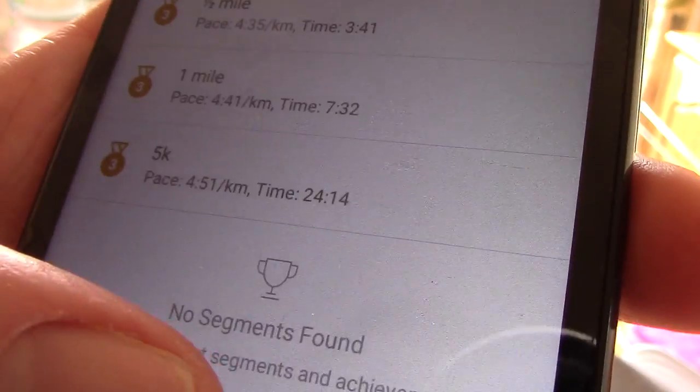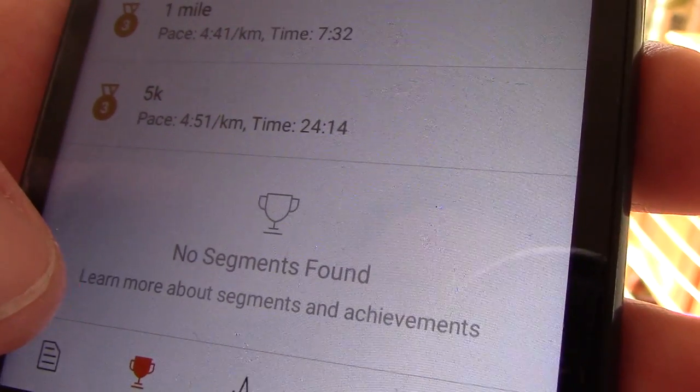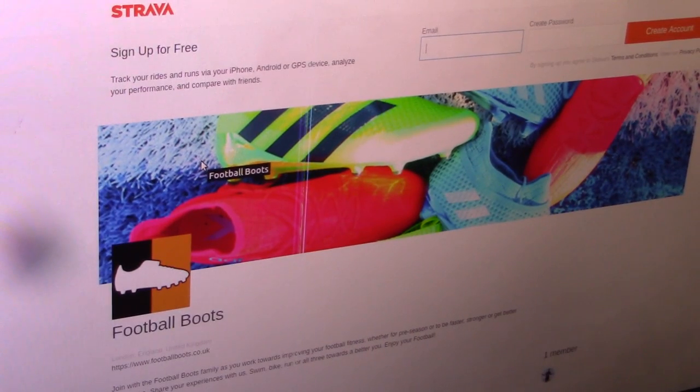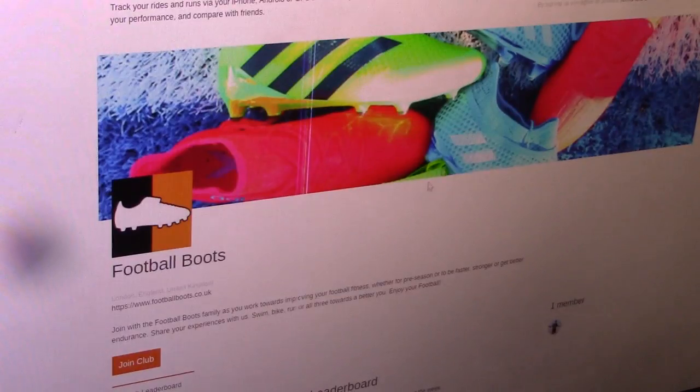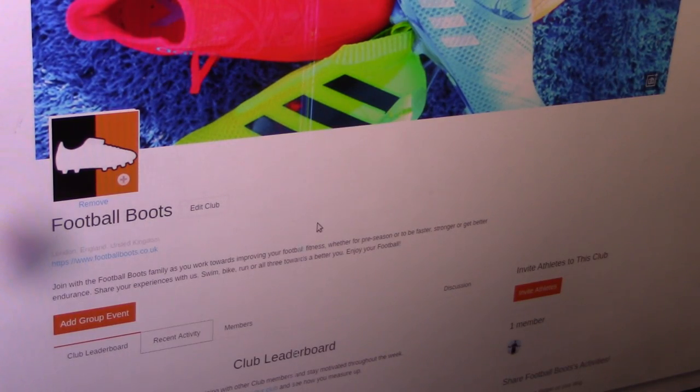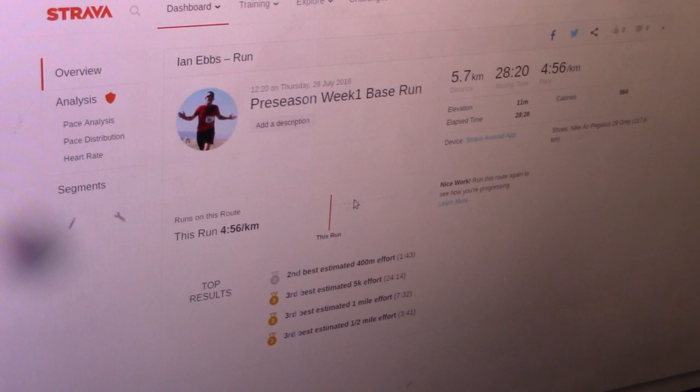Segments on Strava are about running certain tracks again, or setting up little specific areas for yourself. Here's the Strava website — you can sign up, create an account, and join the footballboots.co.uk specific page to appear on the leaderboard. You can see the recent activity, including this last run — Pre-season Week One Base Run — and click in to see all the information. Go sign up if you want to take part, and we'll see you next week for part two. In the meantime, go enjoy your football!